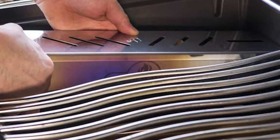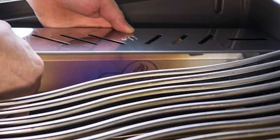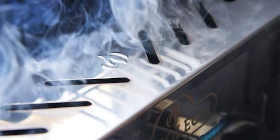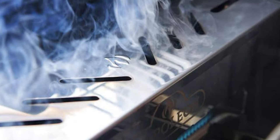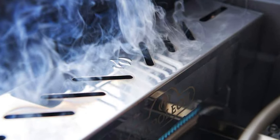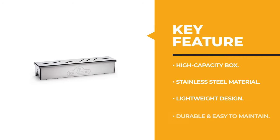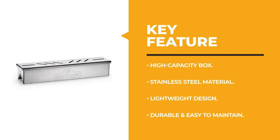It is ideal for roasts, reverse searing meats, and rotisserie cooked meals. To remove the stainless steel smoker box from the barbecue when you are done cooking, wait until the barbecue is fully cooled before removing the cooking grids and smoker box. Before we get to the best of the bunch, let's look at the runner-up for today's video.